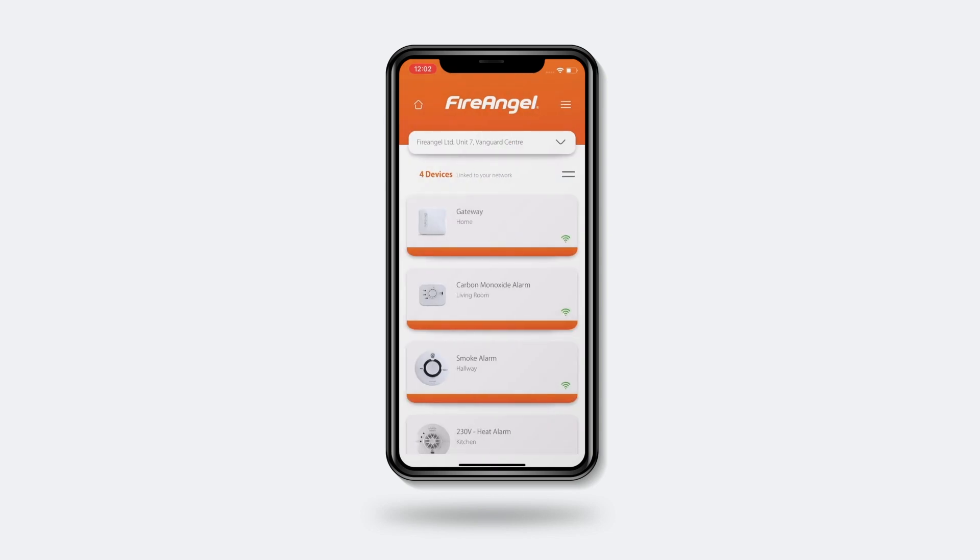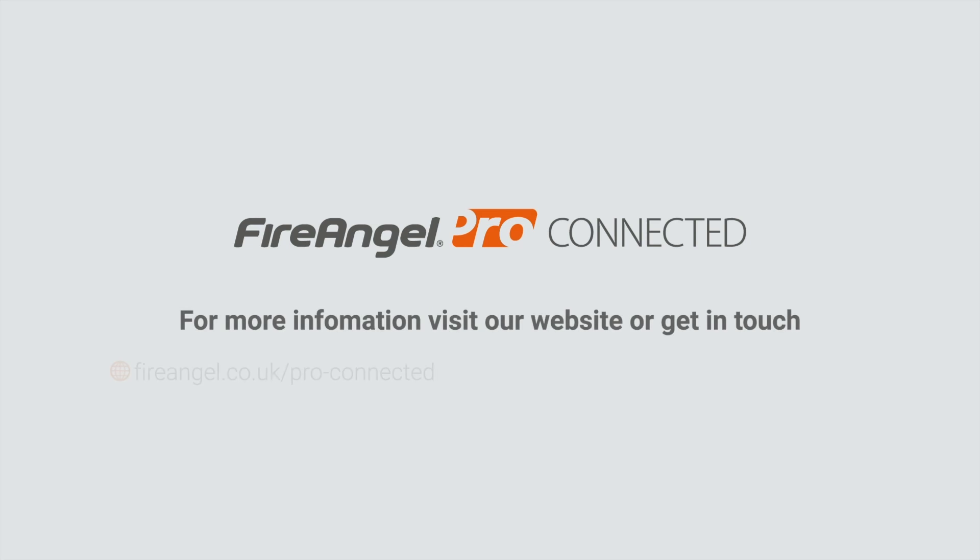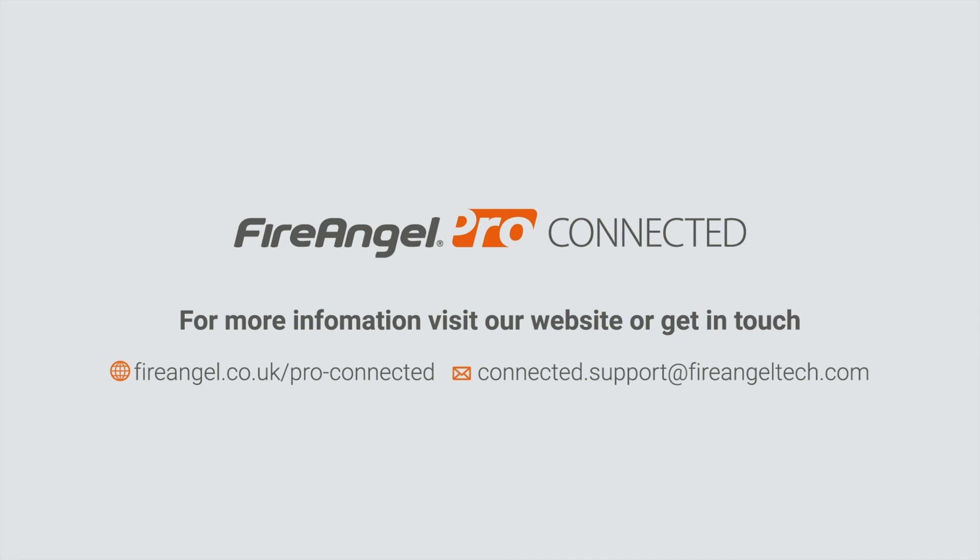Congratulations. Your smart gateway and app are now set up. Remember, if you require any support, you can visit our website or get in touch with our customer service team. Thanks for watching.